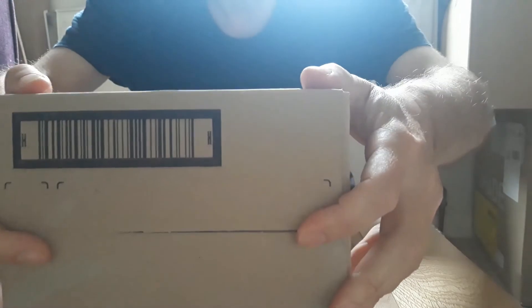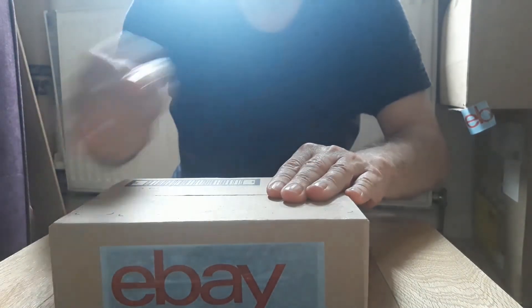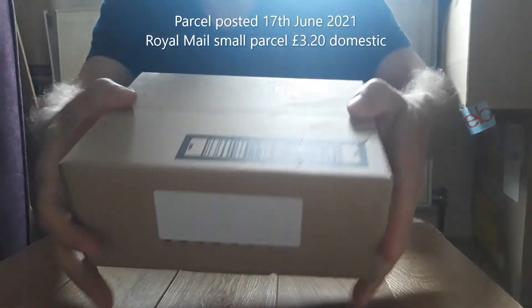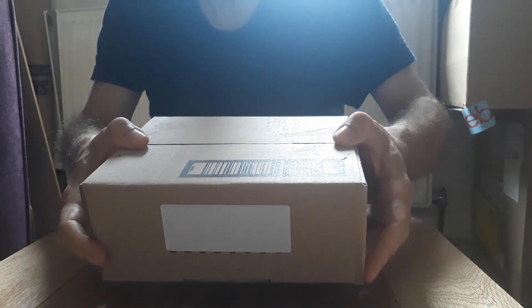It's pretty much a perfect fit. So I'll put the address on that, tape it over the top, write the details on that label there with my return postcode and the item number. I will then photograph that and it will be ready to go.